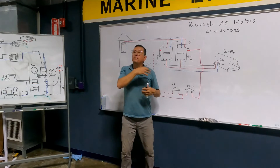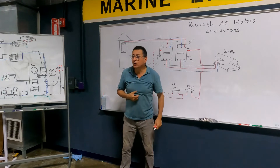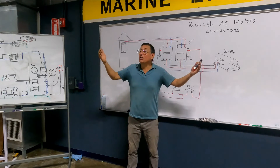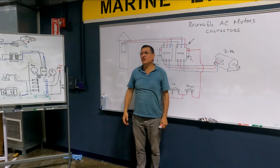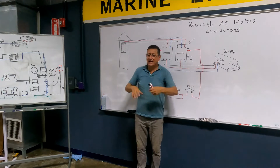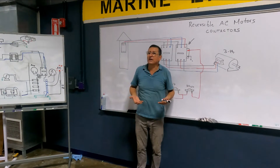Why are these types of contactors excellent on a boat? Contactors with DC signal for the activation — because in the console, in the pilot helm, you only have DC. You don't have AC in the pilot helm. In general, the distribution panel in the console is DC.